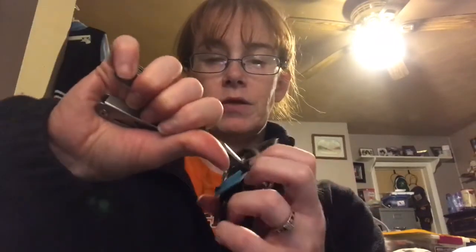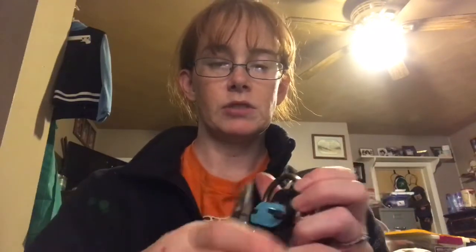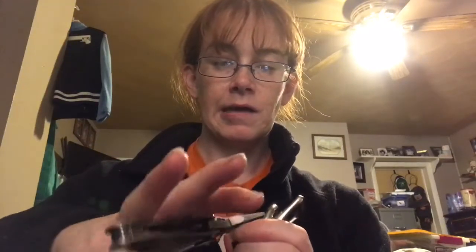Since my hand strength is not that great, I will pinch it and make sure I've gotten it all the way through as tight as it can go. Then I will take regular scissors and cut again, because that plastic is sharp and can cut you, your dog, or a kid accidentally.